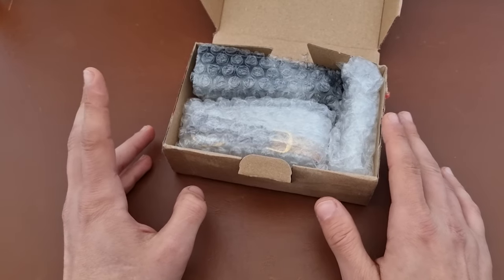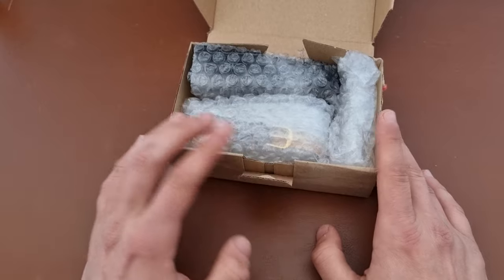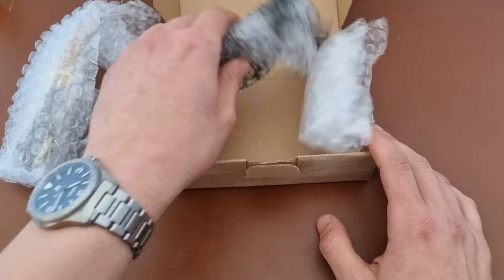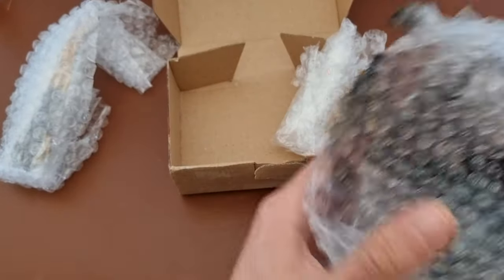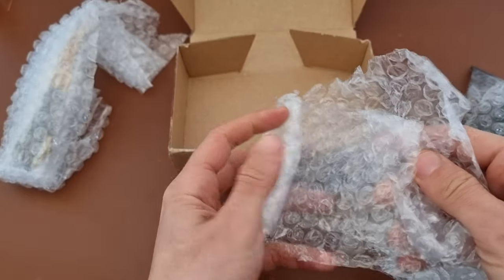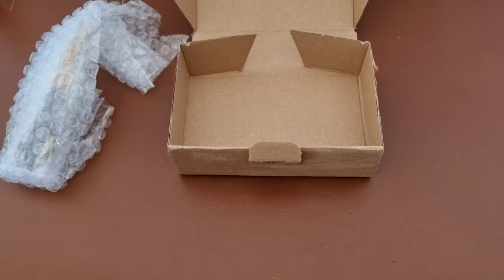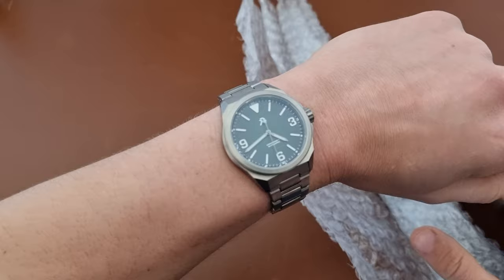I saw this watch and I really liked how it looks, and I thought this would definitely be a nice addition either to mine or to my wife's collection. That's why I bought it. There are some goodies here — no, that's just the way the seller packaged it. So we'll put this package away.